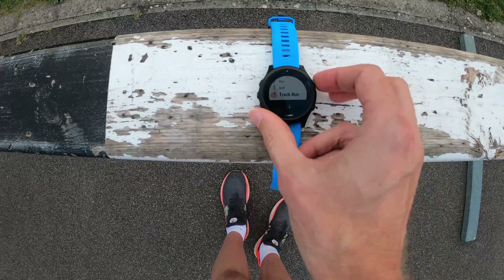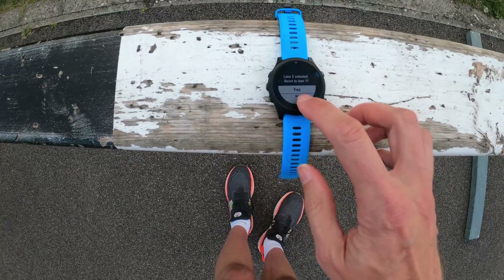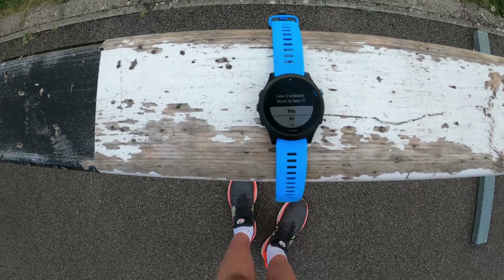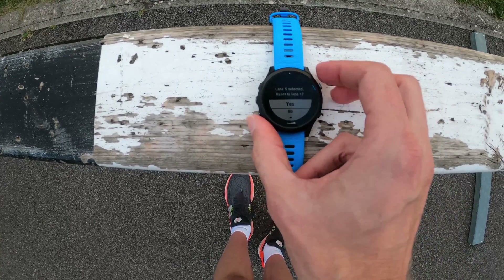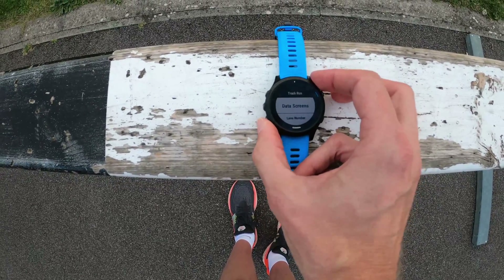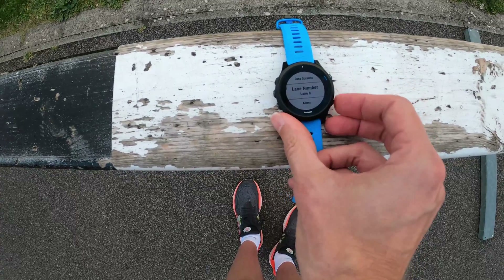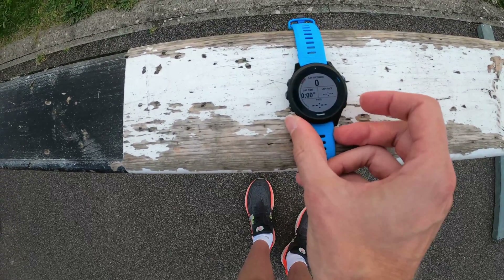Now apparently you don't even have to run around the track the right way for the test. I'm going to run lane eight in reverse and see how close to 400 meters I get, checking whether it's mapped the track properly even though I did the mapping in lane five. One nice little feature: when I go back to Track Run it asks if I want to reset to lane one — a nice touch since most people do intervals in lane one. I'll say yes, then go into settings and set the lane number to eight.